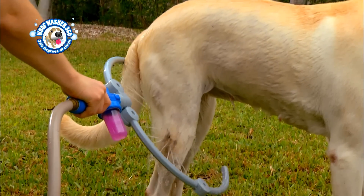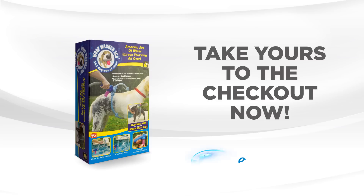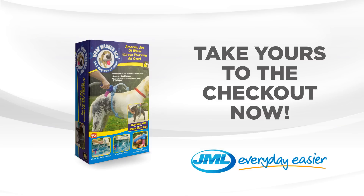Now it's your chance to get the Woof Washer from JML for just $19.99. Take yours to the checkout now.